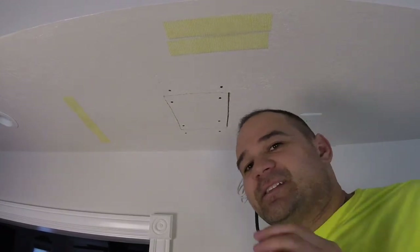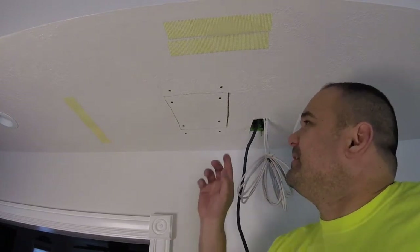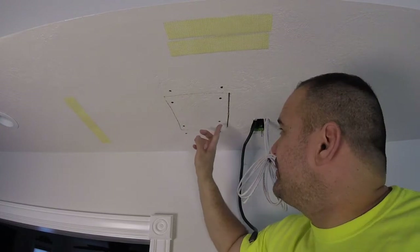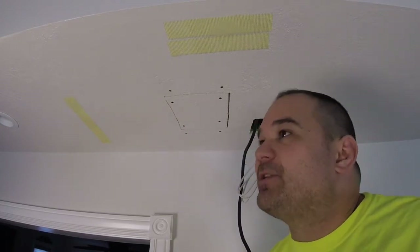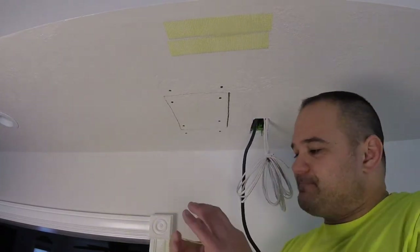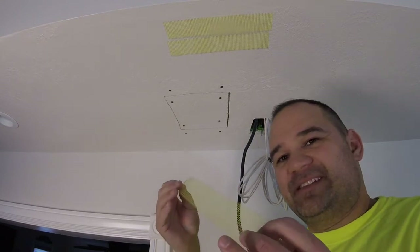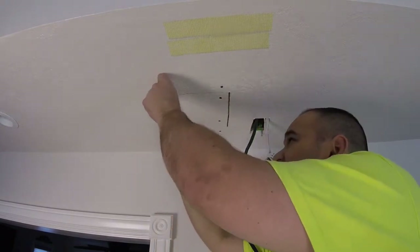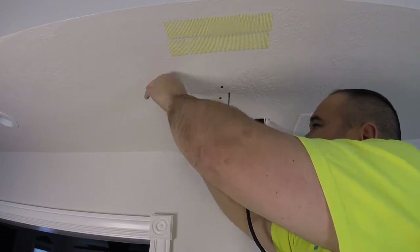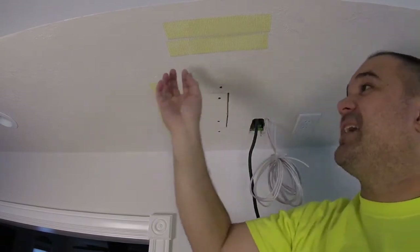Okay, this is a step you're tempted to skip — do not skip this step. Any time you have a cut of drywall like this, you have to use drywall tape. I really like the mesh tape that has a little bit of stick on one side — slightly sticky on one side. They've got yellow and white, and probably other colors too.